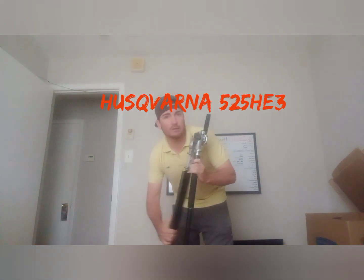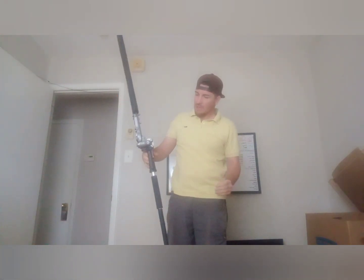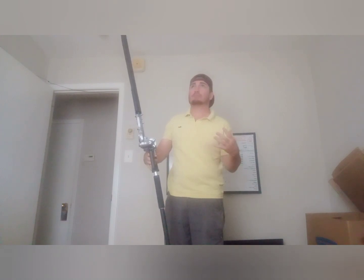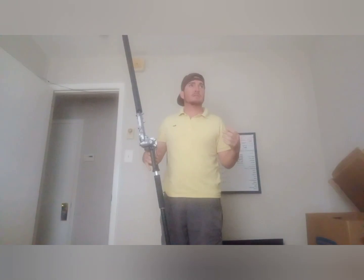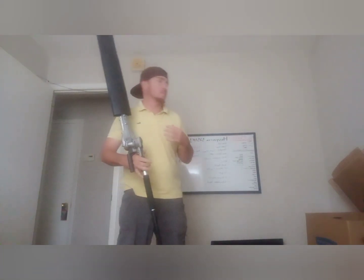This is the 525 HE3 trimmer with the articulating head. Now that I've had it for four months and put about 30 hours on it, I'll tell you even more about it.